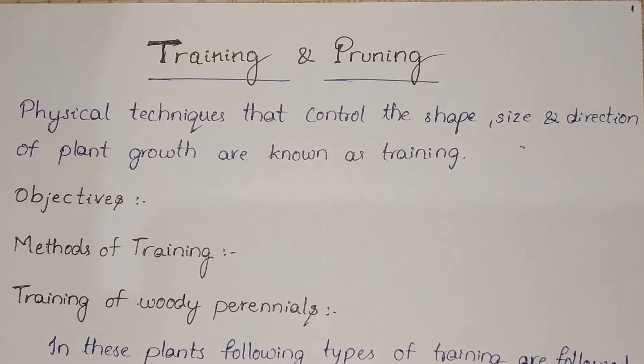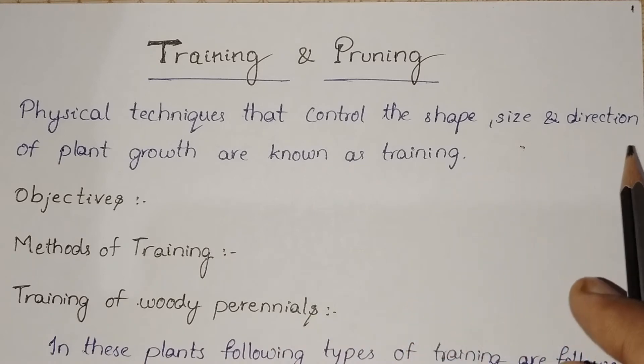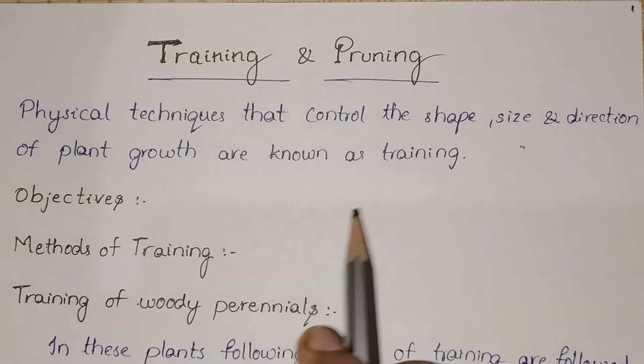Hello all. We have a new topic named training and pruning. First of all, we will discuss about training. What is training? Physical techniques that control the shape, size, and direction of plant growth are known as training.